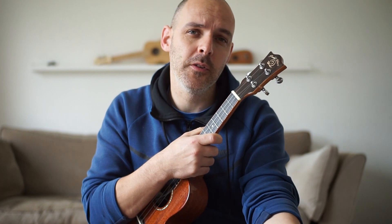Thanks for sticking with me. And if you like this video, please give it a thumbs up or subscribe, or just show it to someone else that you know that plays ukulele. Thanks for watching and I'll be back soon.